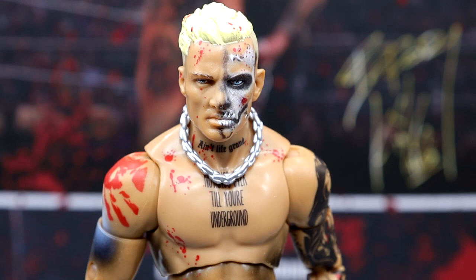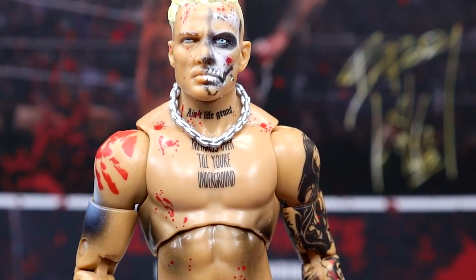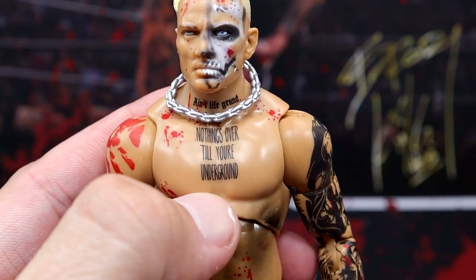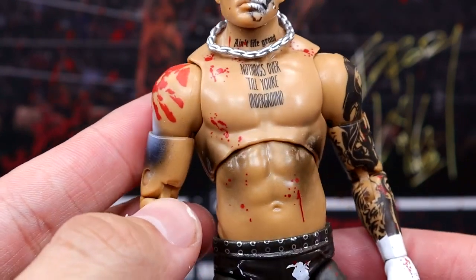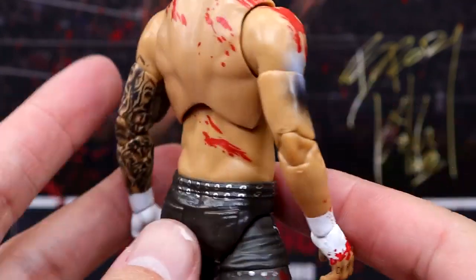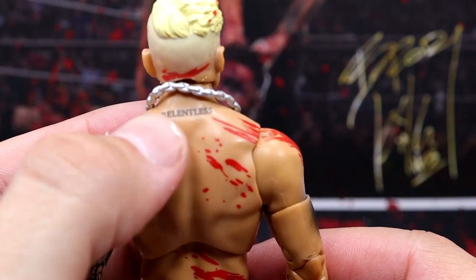Getting into Darby — starting off the head sculpt like we always do. Very good head sculpt. I can't tell if this is the Unrivaled Series 3 just repainted. A lot of his head sculpts are pretty similar — it's either a straight face, a gritting face, or a yelling face. I like the way this sits, I like everything going on there. You have the blood around it. They did add the 'Ain't Life Grand' tattoo on his throat, and he does have his signature 'Nothing's Over Till You're Underground' tattoo. White wrist tape, all the tattoos going on — no spine tattoo, but it does have 'Relentless' over there.